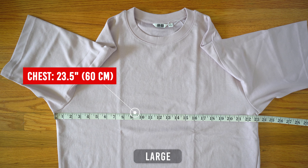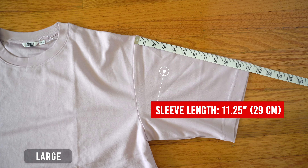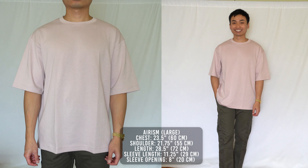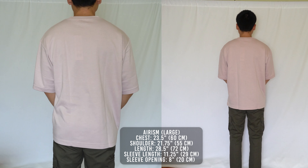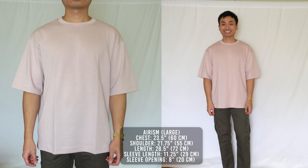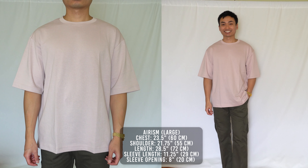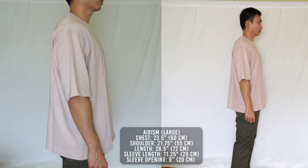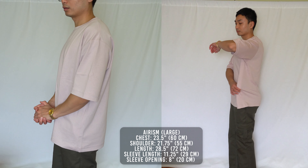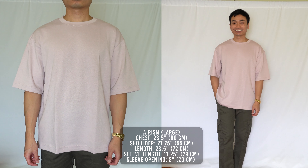Last but not least, we have the size large. The chest measures 23.5 inches, shoulder 21.75 inches, length 28.5 inches, sleeve length 11.25 inches, and sleeve opening is 8 inches. For someone who's 5'10", this is way too long — the 28.5 inch length completely drapes over my ass and crotch. The 23.5 inch chest opening completely drowns out my figure. Uniqlo recommends size large for guys with a chest size of 41 to 44 inches, which is 5 to 8 inches bigger than my chest. The 8 inch sleeve opening is over an inch too wide for my 13 inch biceps. I know this is an oversized fit, but going up two sizes is overkill. Use my body as your reference — size large is too big for me, but it may be a good fit for you.